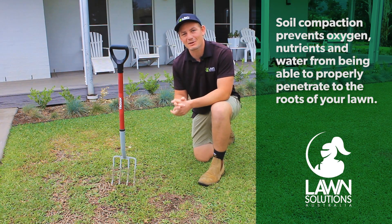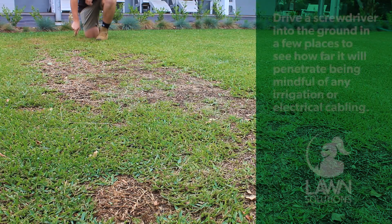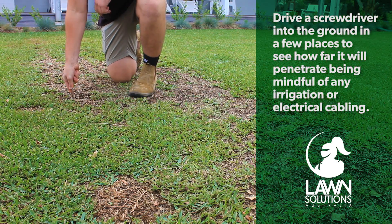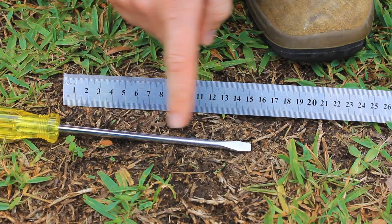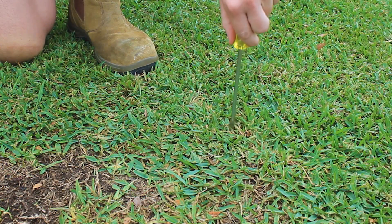Well, you need a pretty high tech specialty tool — a screwdriver. Simply get the screwdriver and poke it into different parts of the lawn to see how far it will go in. Keep in mind when doing this to look out for any subsurface irrigation or electrical cables that may be just underneath your lawn. Just make sure your screwdriver is between 100 and 150mm long before you start your test.